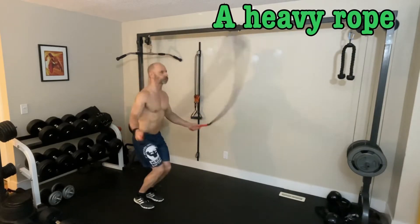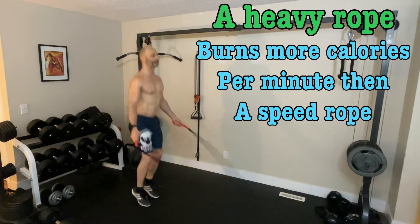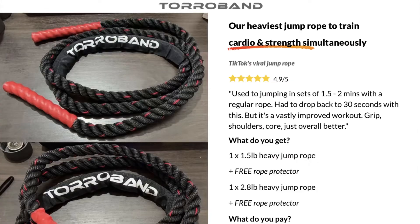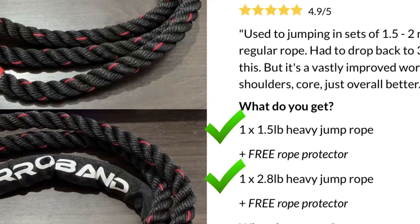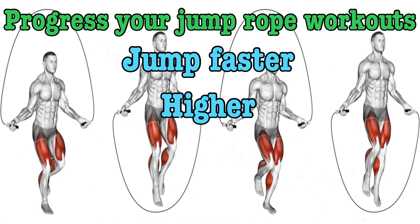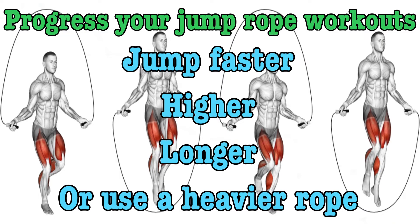When using a heavy jump rope, you'll burn more calories per minute than a speed rope, as long as you're jumping at the same pace. Toro Bands sell jump ropes and they include two ropes in each package, each one a different weight, allowing you to progress your workouts in multiple ways. You can jump faster, higher, or for a longer duration, or switch to a heavier rope. I'll leave my affiliate link for $30 off a set of two Toro Band jump ropes in the top comment.